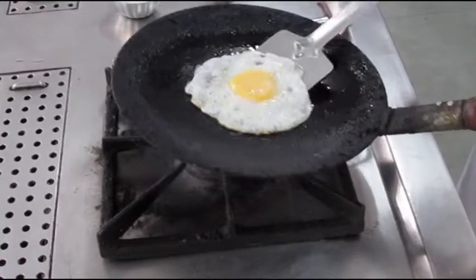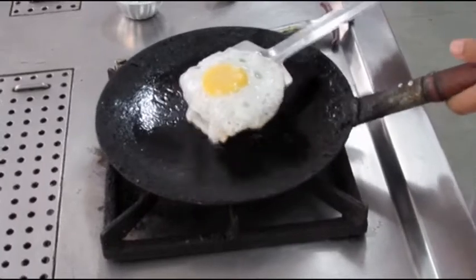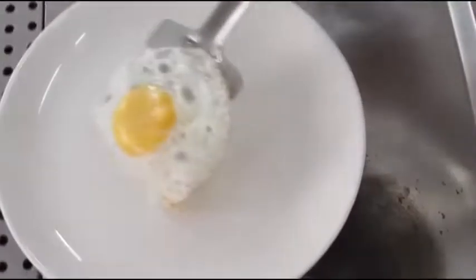Once that is done, we will transfer the fried egg onto a plate. Now because this is a well-tempered pan, the egg did not stick to the pan.